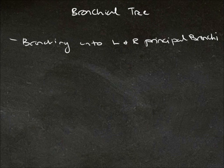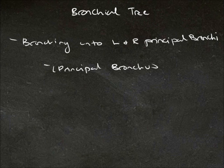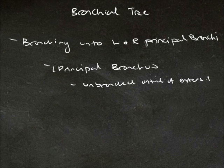The left and right principal bronchi have different features, so let's go over each in turn. The left bronchus is quite long, and it remains unbranched until it enters the hilum. Once it enters the hilum, it branches into the superior and inferior lobar bronchi.